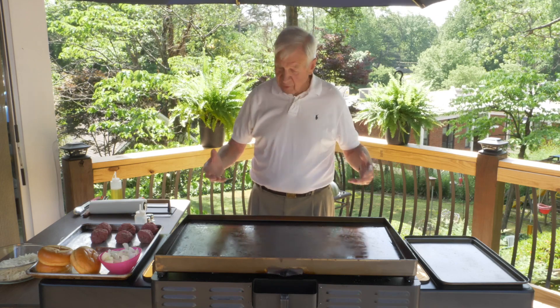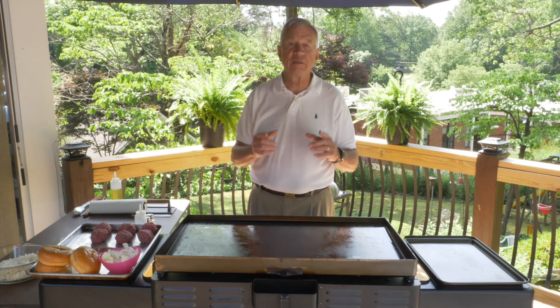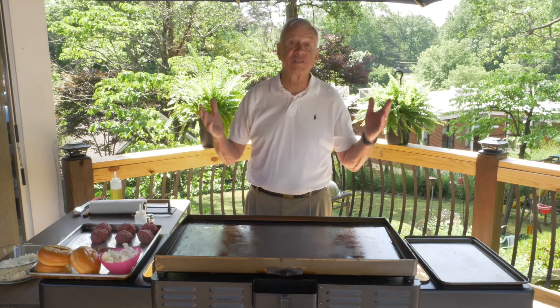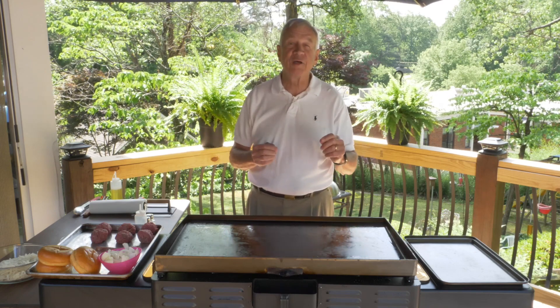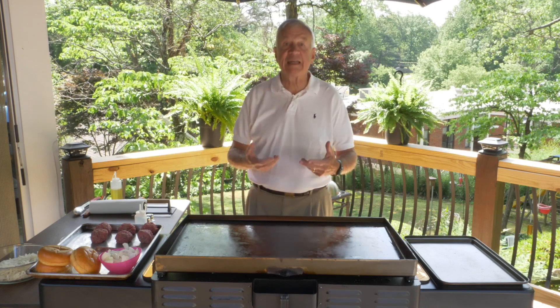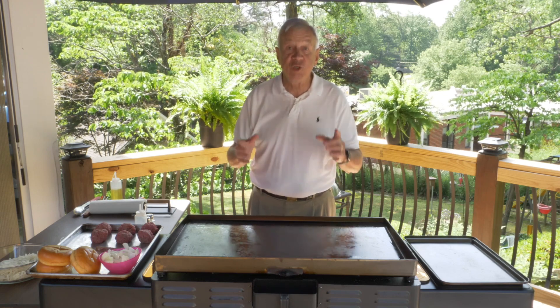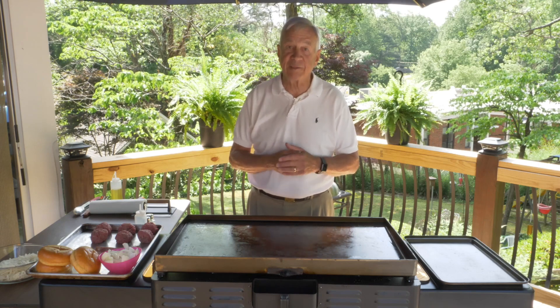Today I'm going to crank up my Blackstone Grill and we're going to cook up some smash burgers. People ask me what a smash burger is and I tell them it may be the best burger you have ever had. So as we let this Blackstone get hot, I'd first like to show you what ingredients you will need for cooking up your own smash burger.